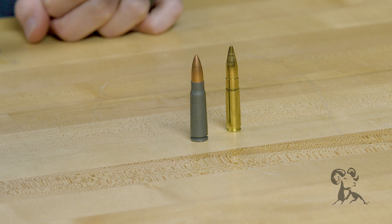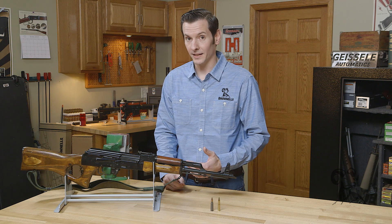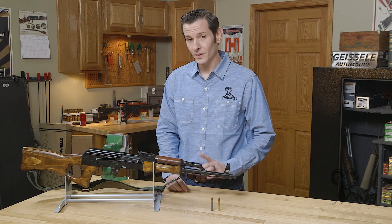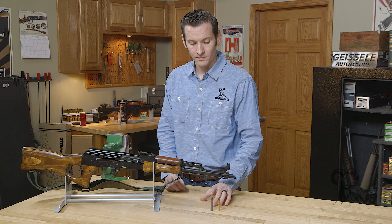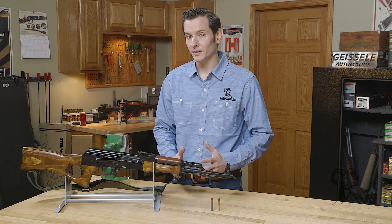We're just going to barely be scratching the surface on this caliber comparison. If you're familiar with the 300 Blackout, you know it comes in a wide variety of weights. Here we're going to be comparing the 123 grain 7.62x39 and the 125 grain 300 Blackout, because those have very similar ballistics.